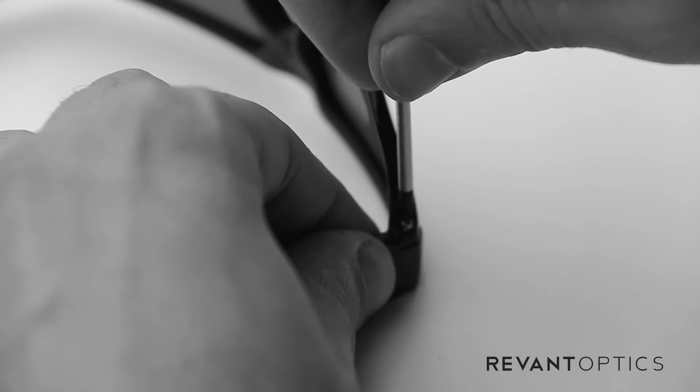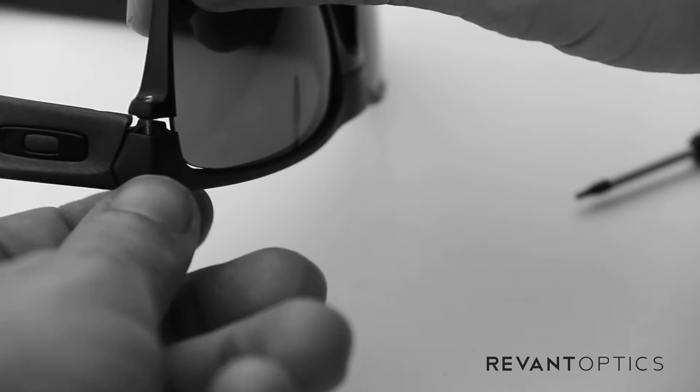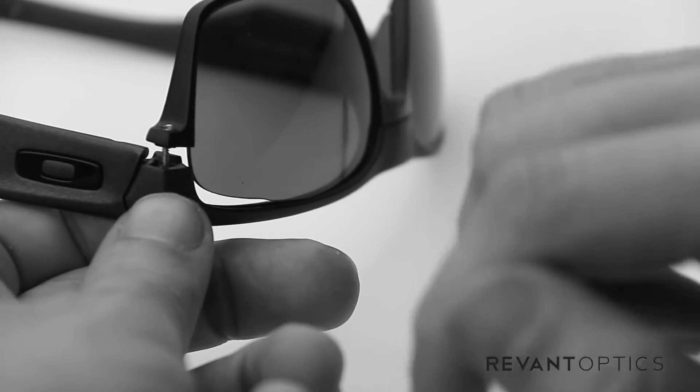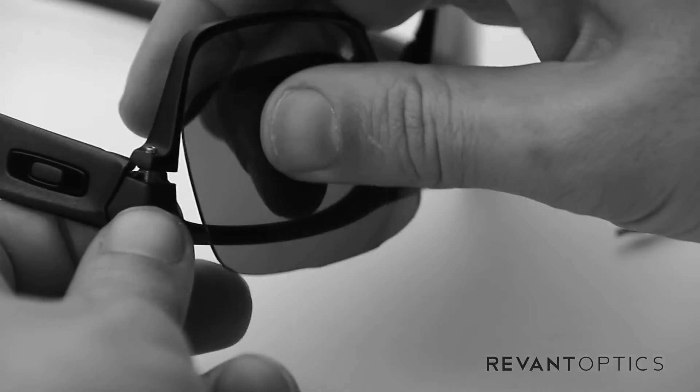Once you get it loose enough, you don't have to pull it all the way out, but you can. I prefer to just leave it in the frame so you don't end up losing it. Then you can lift it up a little bit.